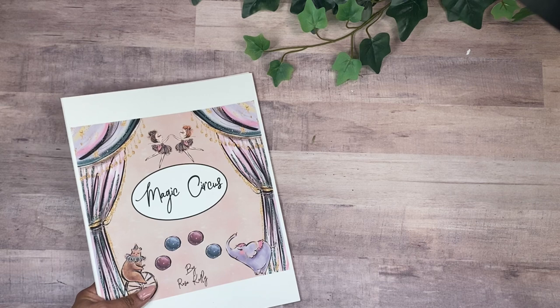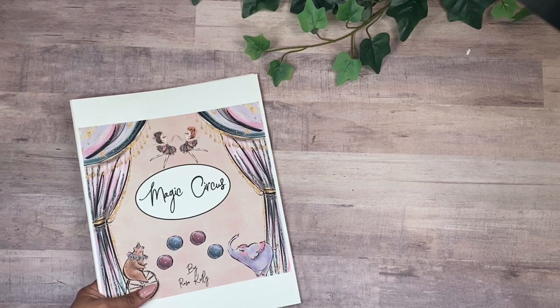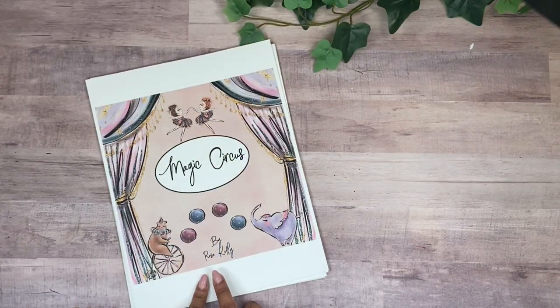Instead of working on a mini album this time, I'm going to be working on technique. We're going to be doing pop-ups, spinners, different interactive pieces, towers, and various pop-ups you can add to your album. It's going to be mainly technique-focused, so if that's something you like, make sure you are part of the membership.